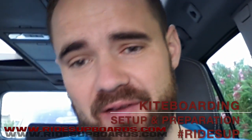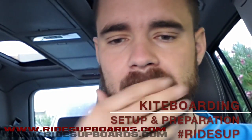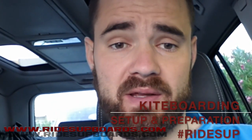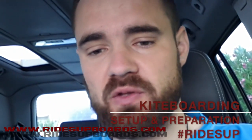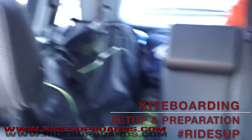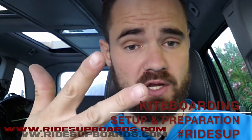Hi everyone, Olivier Reilly from Rides Upboard. 7 o'clock in the morning and it's a good Sunday because it's kind of windy. I decided to share a nice session with you — I'm going to ride kiteboarding today, all the gear is packed in the car. I'll give you my five tips for the day. See you on the spot!